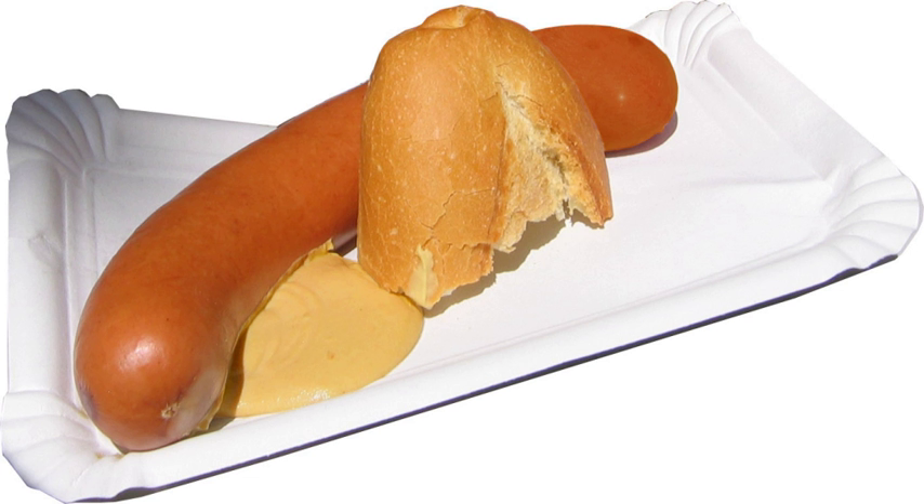The bockwurst was first mentioned in Bavaria in 1827. Nevertheless, an urban legend in Berlin claims that it was invented in 1889 by restaurant owner R. Schultz of Berlin.